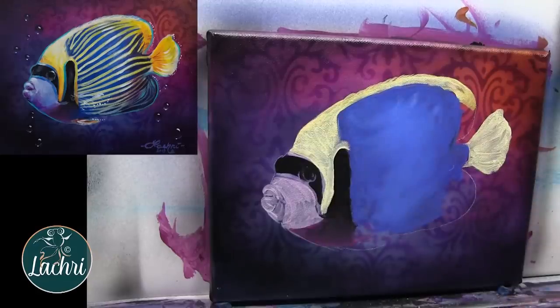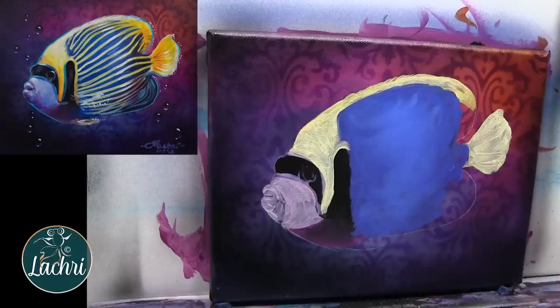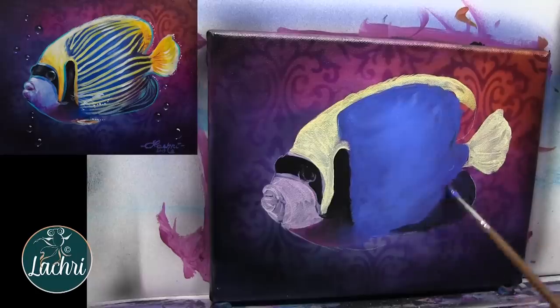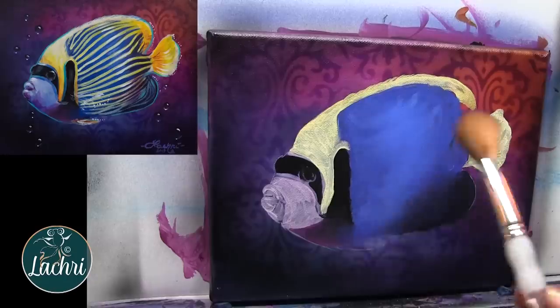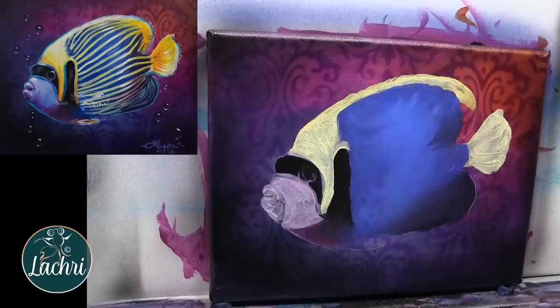Now I've taken some cobalt blue — I added a bit of white in there again to make it more opaque — and filled in the body. Not even worrying about the stripes. If I tried to go through and paint the yellow stripe and then the blue stripe and then a yellow stripe, it would take forever and it wouldn't look as nice. So it's way better to paint this in layers. We've got that shadow, the dark area of the fin — we're going to blend that right into the blue.